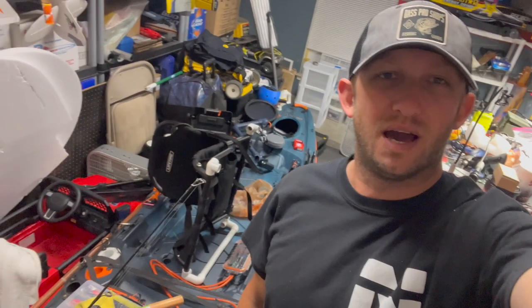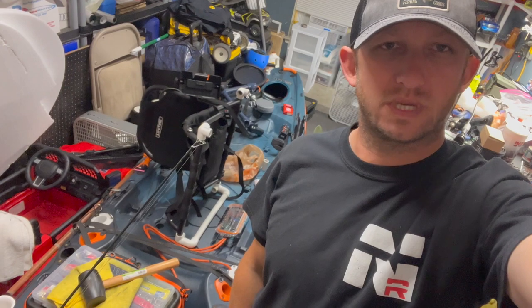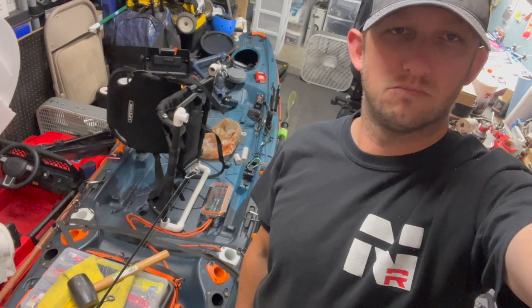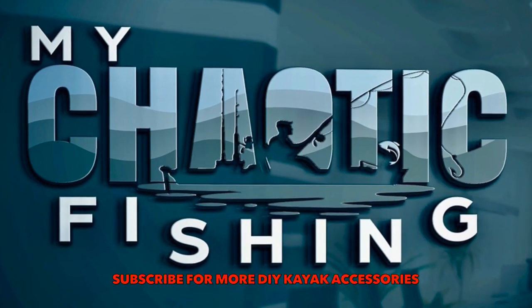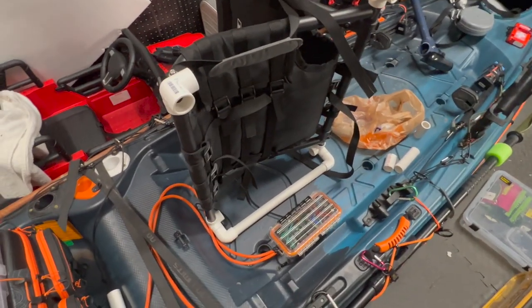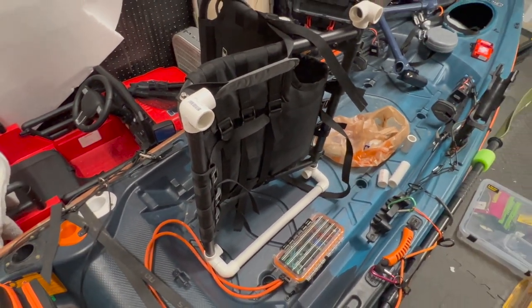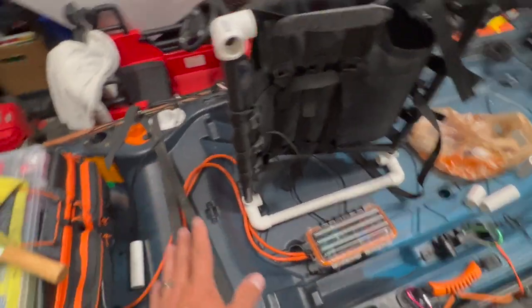We're going to be looking at the Lifetime Kayaks Teton Pro. I'm going to flip this camera around so we can take a closer look. I'll go right about there — I don't know what that was, I think a big bug just kamikazeed into my light. Anywho, so where do I start?